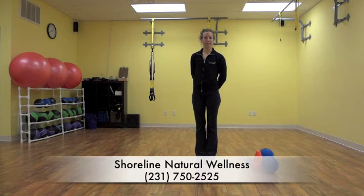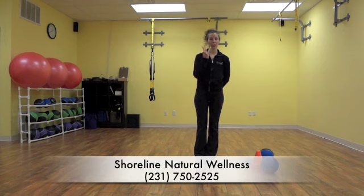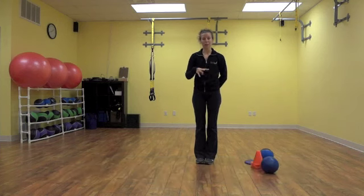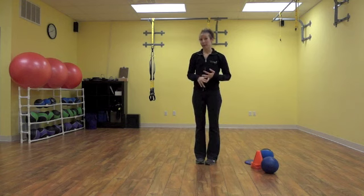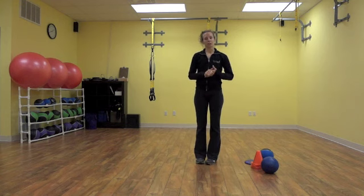Happy Fall! I'm Heather David with Shoreline Natural Wellness. This month's Exercise of the Month is actually three different exercises. In the newsletter this month I talked about trying to make your lifestyle work and still get your exercise and good eating in during these busy times of November and December — with Halloween to Thanksgiving to Christmas to New Year's.